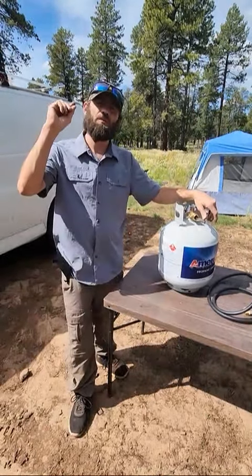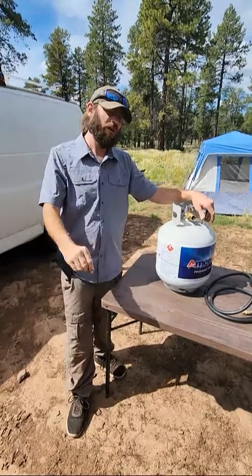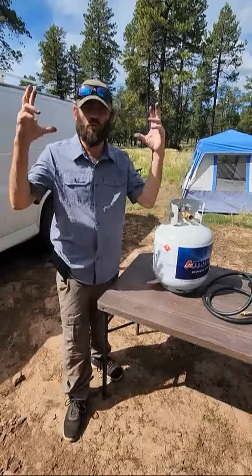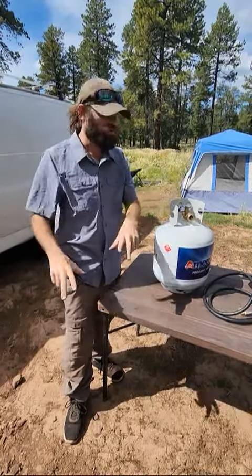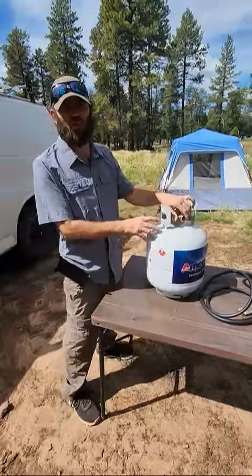Welcome back everybody. Today we're going to talk about a little issue that happens with propane tanks and I'm going to show you how you can fix it. We're going to go over a few more little safety things and details that you might want to know about propane. Let's get started — show you how to fix your propane tank.